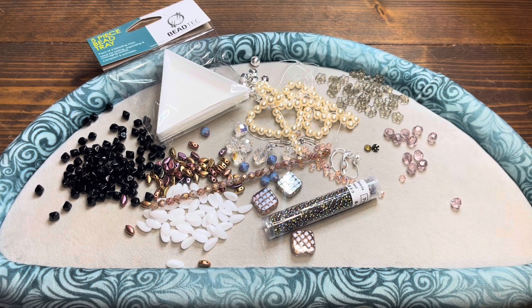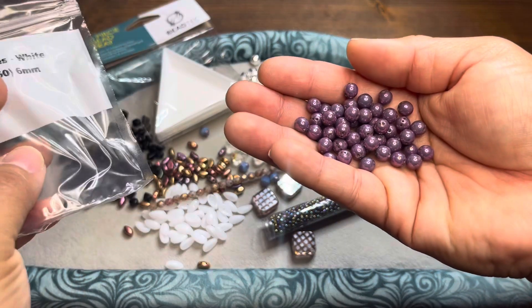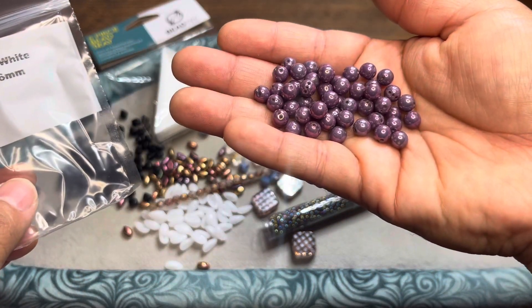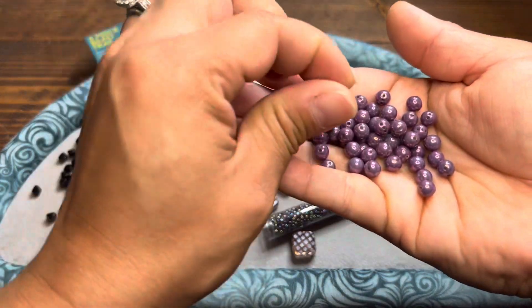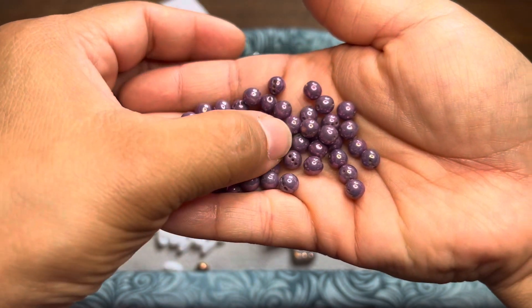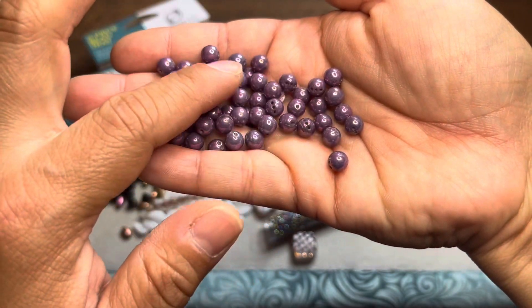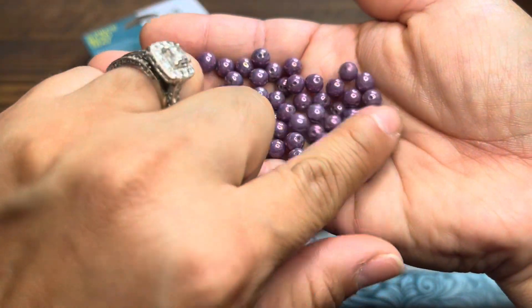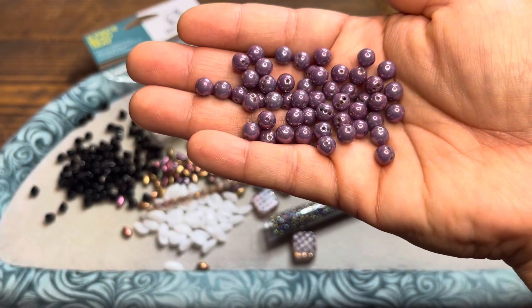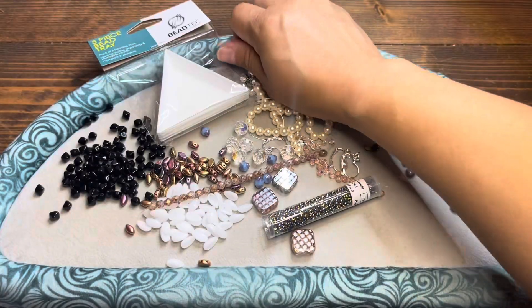This is probably one of my favorite colors with Czech glass. I've got an iris pack of 56 — these are 6 millimeter round trio beads. The color is white iris. Those are multi-hole beads, and those are gorgeous. I don't have this color, so I love this. These are beautiful — you get 50 in the pack. That's a lot, like a little mini bulk pack. Use them in your patterns however you see fit.